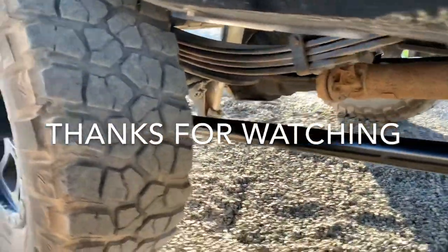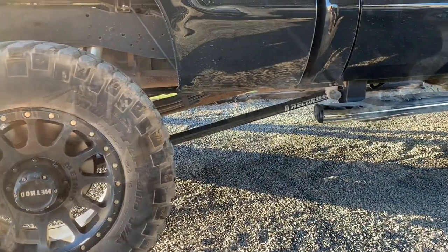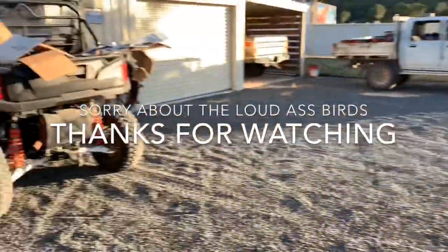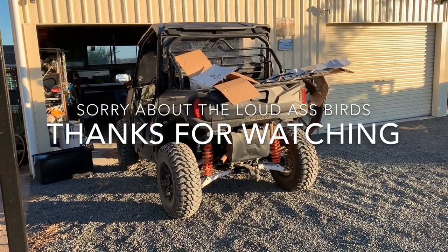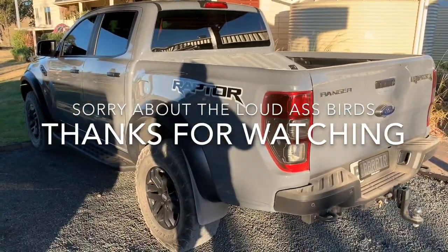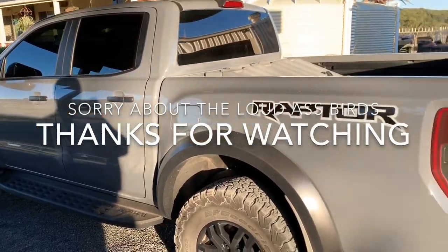Alright guys, there you have it - all done! I'll do a review in a couple of weeks on what I think of them. If you wanted to smash it out you could probably do it with a buddy in about two hours. Some more videos coming on the channel - we've got the Polaris General versus Ranger, a side-by-side comparison similar to what I did with the F250 and the Ram 2500. Also going to do some spacers on the front of the Raptor, and I'll have a vlog out this week as well. Subscribe, like, all that good stuff - see you on the next one!